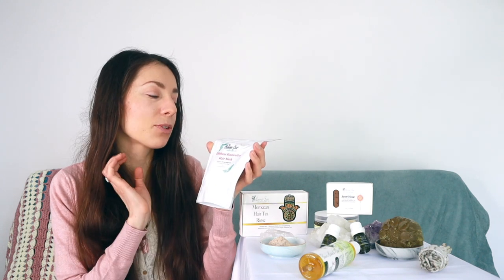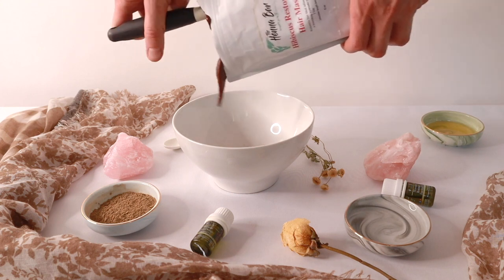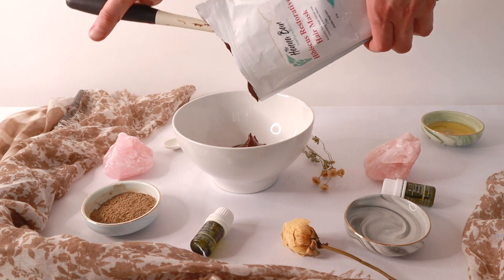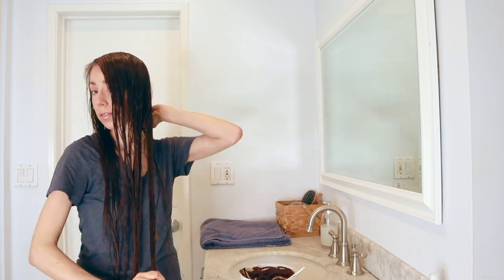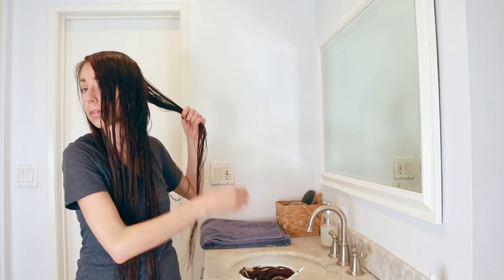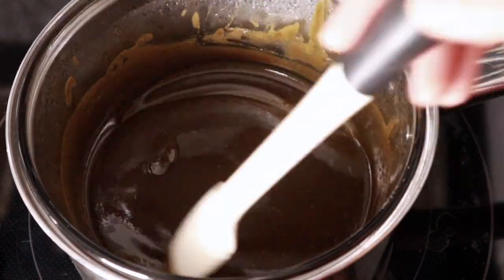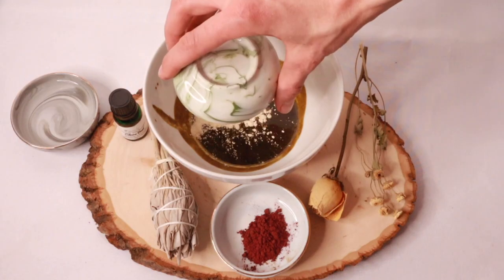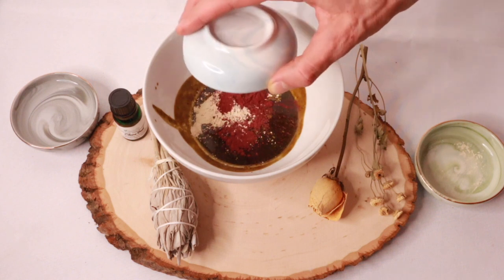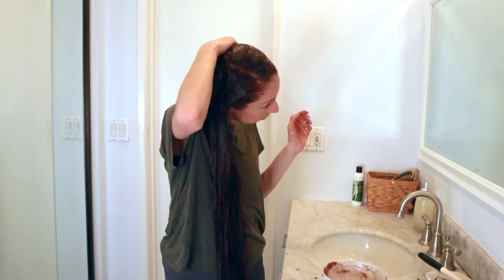I'll be sharing with you the Hibiscus Restorative Hair Mask. This is from the Henne Bar Collection and is infused with amazing strengthening herbs, but it's also very moisturizing — perfectly balanced and easy to apply. We also have the sweet honey gloss bar, which is so moisturizing, conditioning, and strengthening for your hair. Since it's in a bar form, you want to melt it down and add a recipe to it to get the consistency you're looking for. I'll be detailing the recipe and how to apply it.